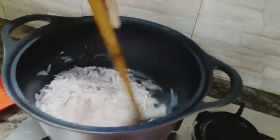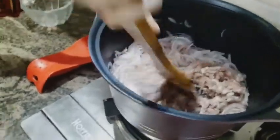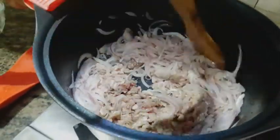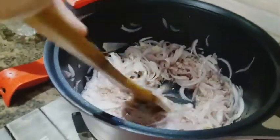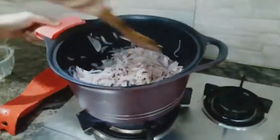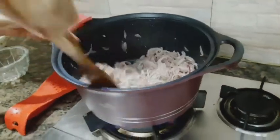Let it cook. This is the keymah. I am adding the keymah into it. The keymah also releases its own water, so we don't need to add excess water to it.